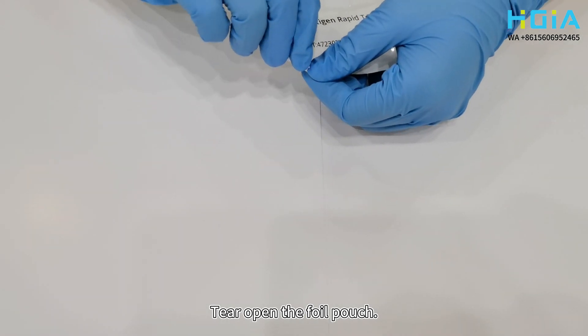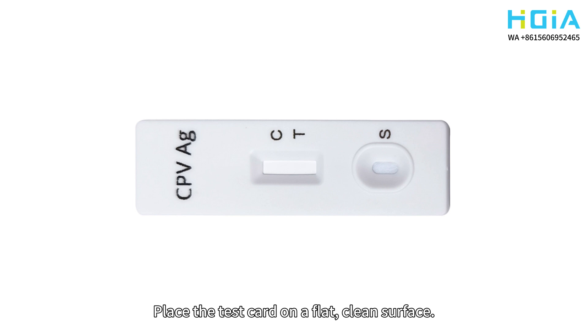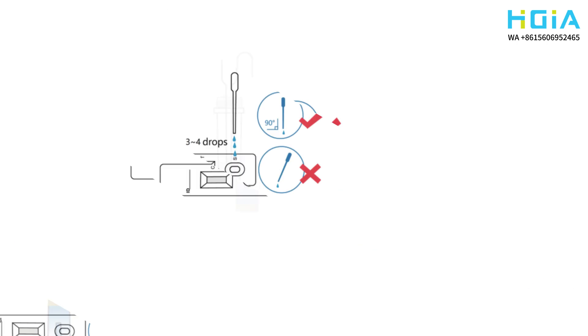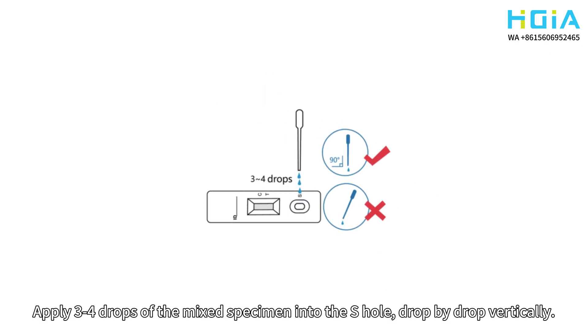Tear open the foil pouch and place the test card on a flat, clean surface. Use the dropper to extract the clear liquid from the tube. Apply 3-4 drops of the mixed specimen into the S-hole, drop by drop vertically.